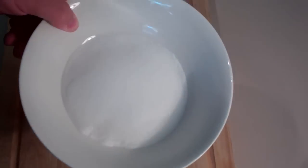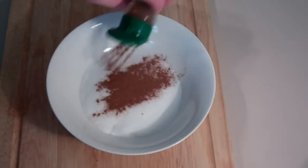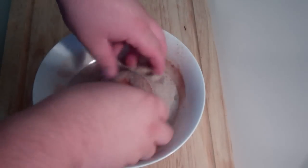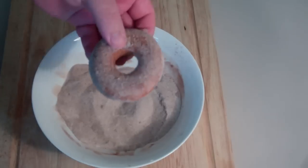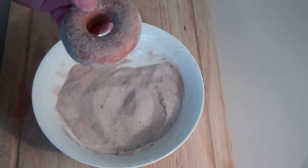After we've cooked our doughnuts, we're going to start rolling them in some cinnamon sugar. Into a bowl, I've put some sugar and some cinnamon, and just give that a quick mix. Then just grab one of your doughnuts and roll it in the sugar. That's what you're after — just keep repeating that process until all your doughnuts are covered in the cinnamon sugar.